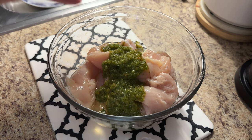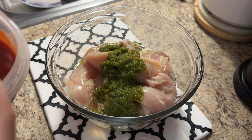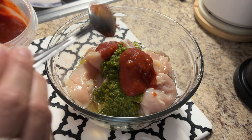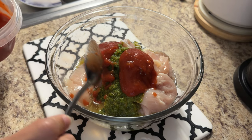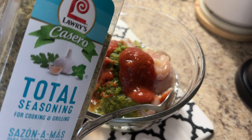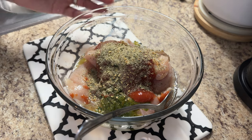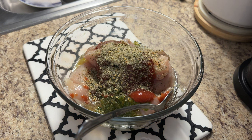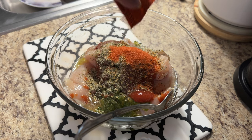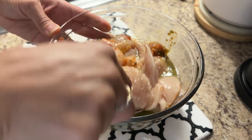Then of course a tablespoon of some fresh sofrito, about a tablespoon of tomato sauce — and maybe a little more. Then I'm going to add a sprinkle of Lawry's Casero total seasoning. Feel free to use any all-purpose seasoning of your choice, just make sure it's a garlic-based seasoning that also contains oregano. If it doesn't have oregano, just add it separately. Then I'm going to add half a pack of Goya Sazon — only half, because I don't want this chicken to be orange. Now I'm going to mix that up really well.